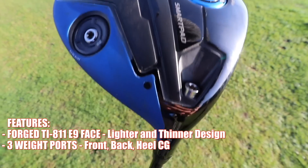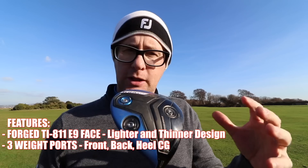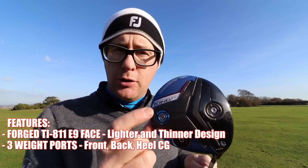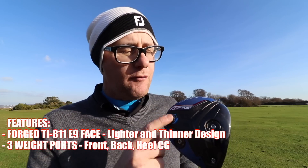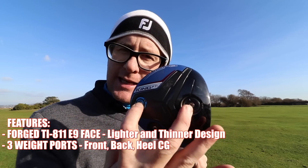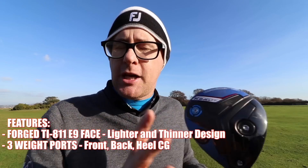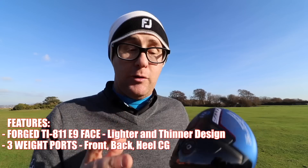Weight back versus weight forward is going to affect spin and launch a little bit — spin maybe around 300 RPM difference, launch a couple of degrees. You could also put the heavier 12 gram weight in the heel, moving the two 2 gram weights into the center, which would give it a bit more of a draw bias and a different feel.